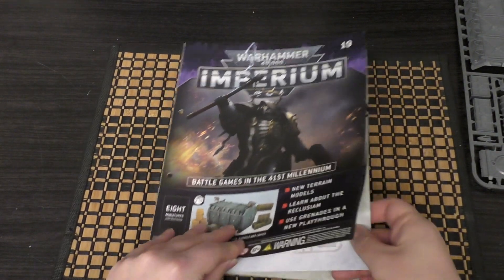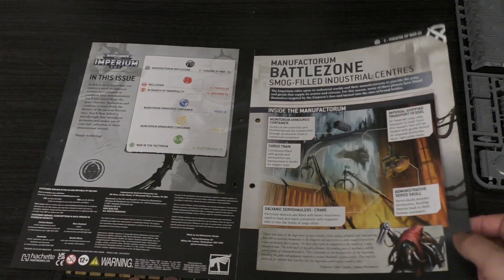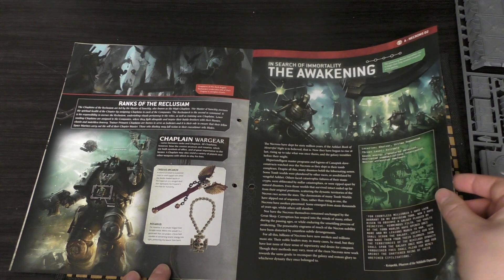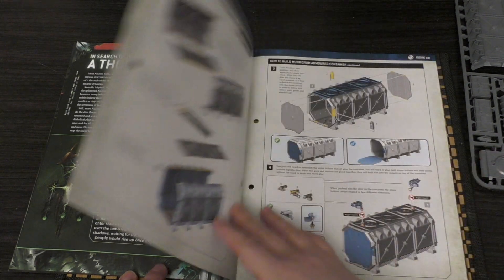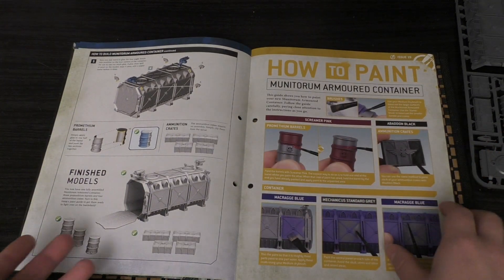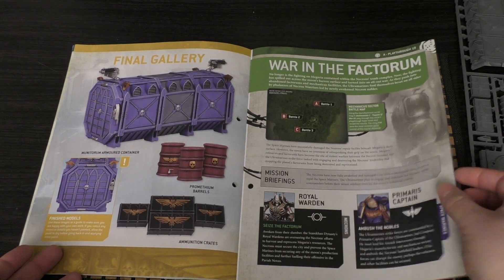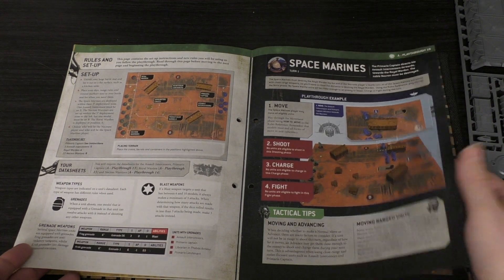Issue 19 — you've got the Manufactorum and Battlezone smog-filled industrial centers. You've got Space Marines Reclusium, ranks of the Reclusium, in search of immortality, the awakening, a thousand empires, how to build the container — very straightforward, we've already built one in the subscription — and then how to paint some of the scenery, the Factorum. So we've got three of these crates now.